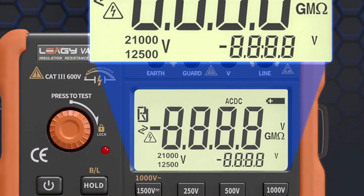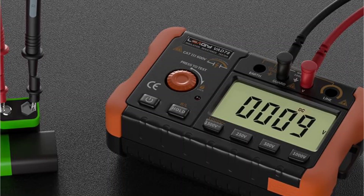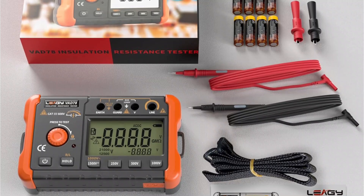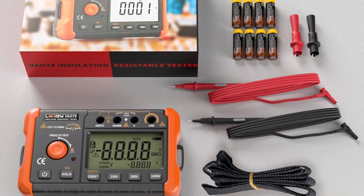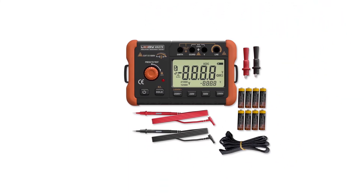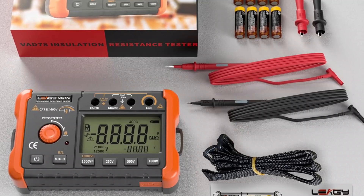Still, you will be able to measure up to 2,000 megaohms resistance on this resistance tester at 1,000 volts. On top of that, this device also offers an accuracy of about plus or minus 4% plus two digits of the result, which is pretty good for such an affordable insulation tester. As for the display, you will find a large LCD display on the LEAGY VICTOR VC60B Plus with backlit features. Since this is a pretty compact device, you will notice minimal power consumption of about 300 milliwatts.